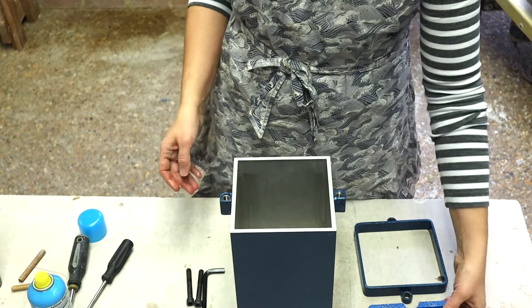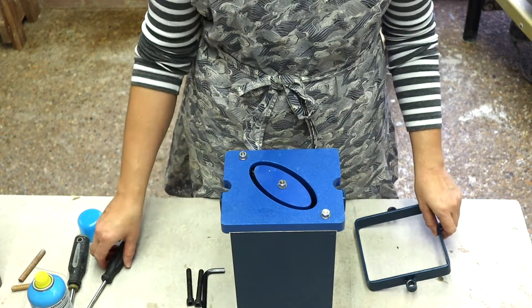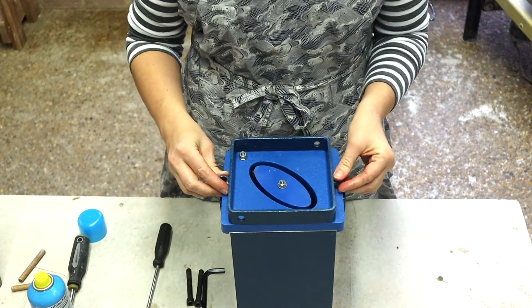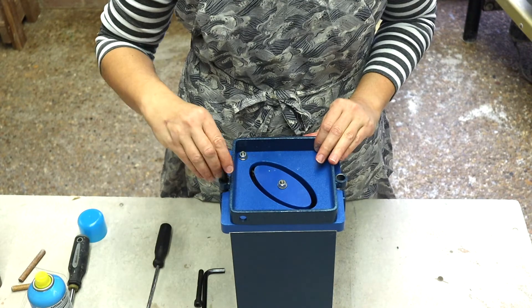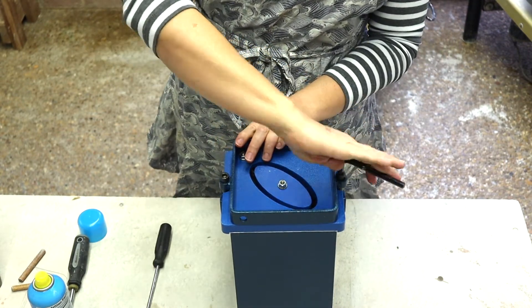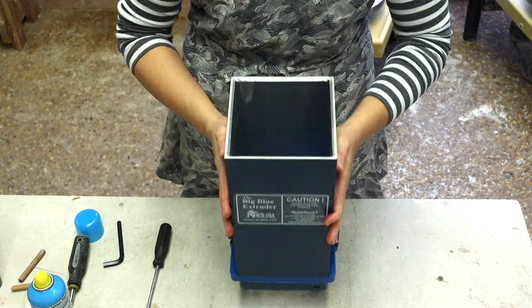Once you are ready to assemble the barrel, place the die on the extruder with the indentions and center brace facing the inside of the barrel. Make sure the notches on the side of the die line up with the brackets on the barrel lock. Use the large hex screws to secure the barrel lock in place, but don't over tighten the screws — the barrel is aluminum and the threads can be easily stripped.